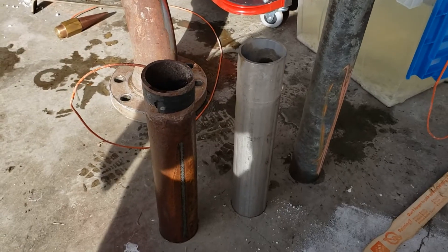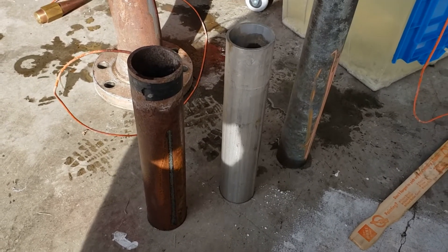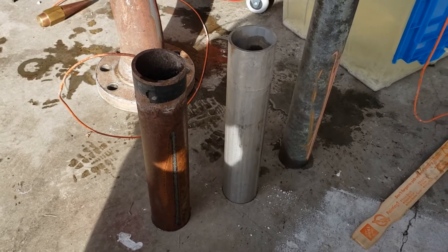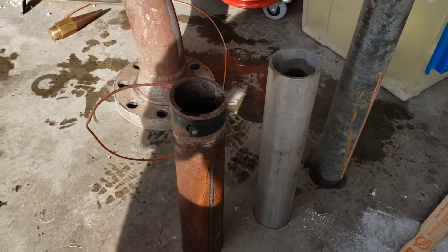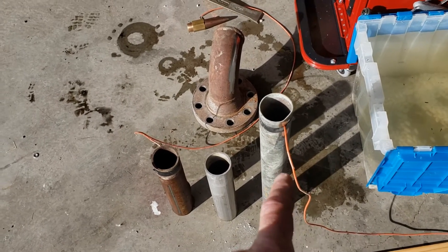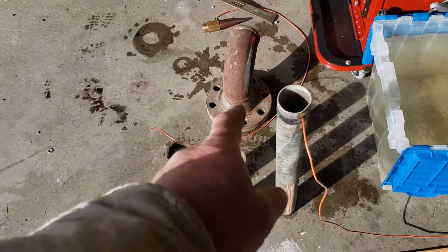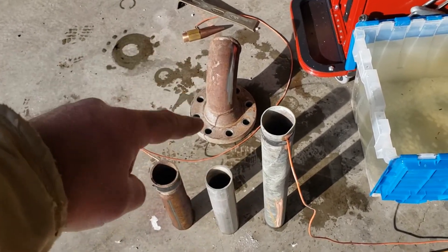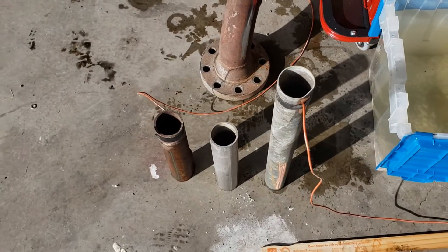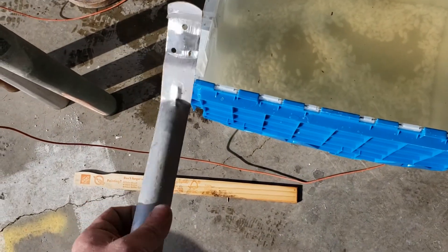I wanted to put together a little demonstration to show galvanic corrosion and anodic potentials. I've got a little sampling here: copper pipe, carbon steel pipe, 316 stainless pipe, a piece of Monel 400 — that's a flange over there — and I couldn't find a piece of aluminum pipe so I have an aluminum strap of some kind instead.